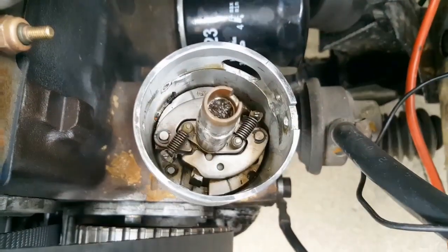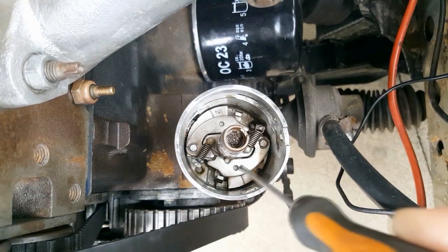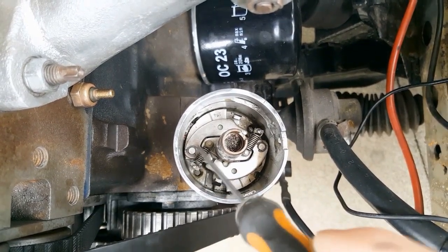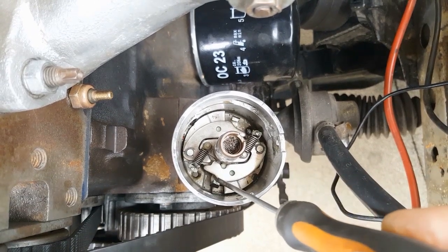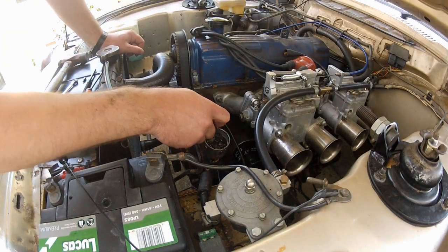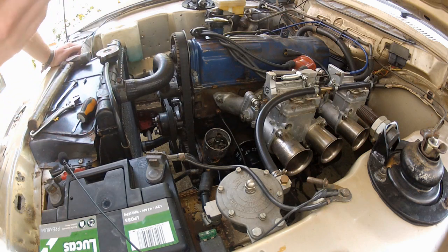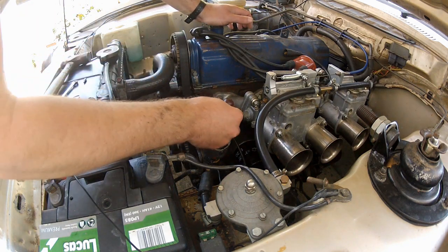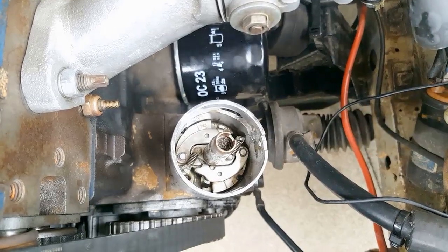We're into the heart of the distributor now and we've exposed the mechanical advance system. Three things to note: first are the weights — there are two, here and here. Second are the springs — two of these as well, here and here. Third are the limit stops — two of these, here and here. These all combine to give you your advance curve and can all be adjusted, but the ones we're going to focus on today are the springs and the limit stops.